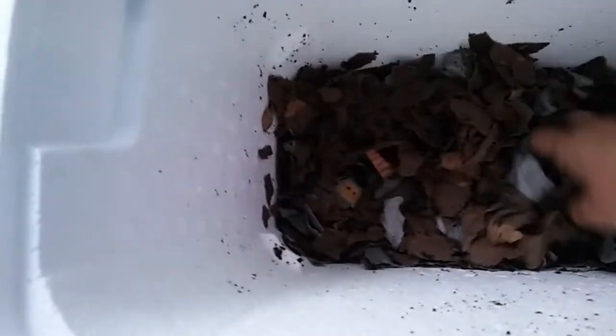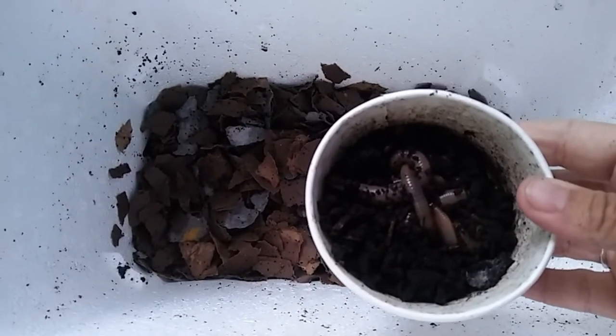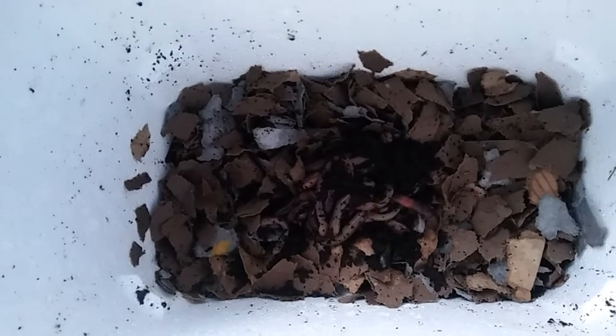Next I'm going to add some coffee grounds and mix it up a little bit. And now for the stars of the show — big fat juicy night crawlers. I'm really hoping I don't kill them this time because these are really luscious worms. I bought a dozen of them.